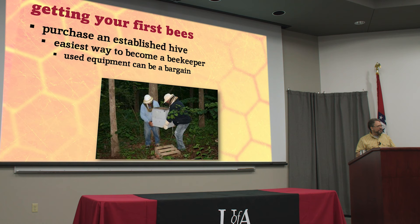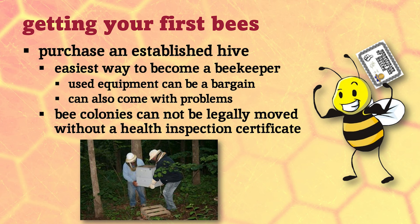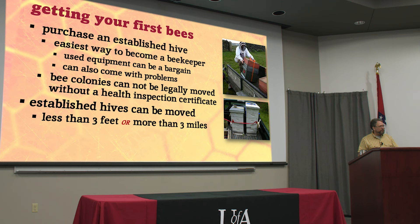Before they get moved, they do need a health inspection certificate, because used equipment can be a bargain but it can come with a lot of problems — especially if nobody's been able to get out and look in those hives. They can have hive beetles, varroa mites, diseases, and things like that. So before you move those in with the rest of your operation, you want to make sure there's not going to be anything terribly contagious. This kind of rule protects all of us from anything accidental.